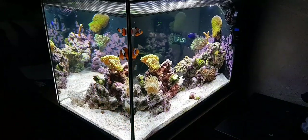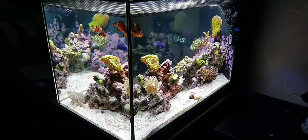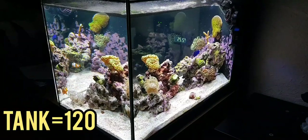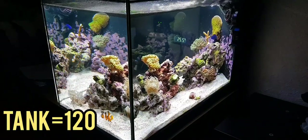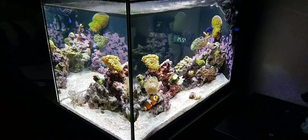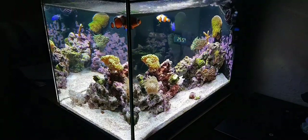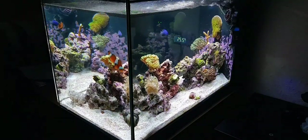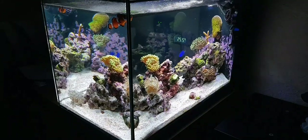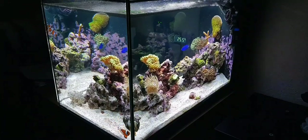Let's start off with the basics. The main thing is the tank — the stand is just the desk but I'm not really going to count that. The tank itself is £120, that's what I got it for anyway, the standard £120–£130. So £120 for the tank. You've got the tank which is the glass, you've got the lid, stock light, and a basic rear filtration which I highly recommend modifying.